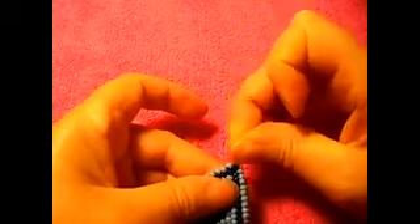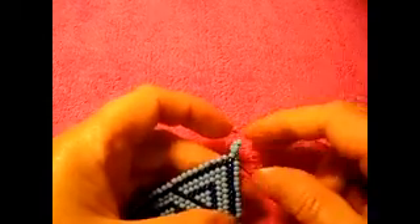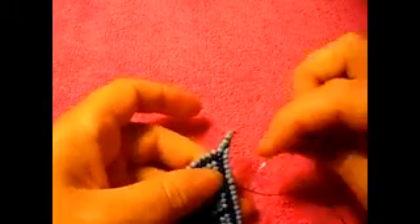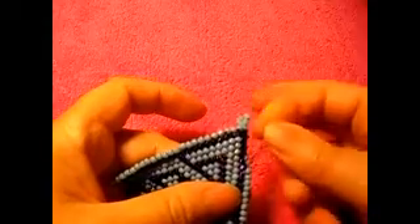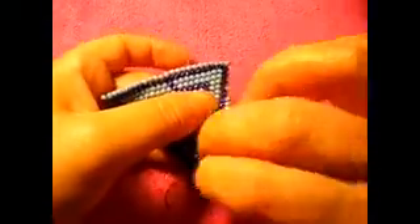It's not gonna be easy. So I'm going down like that — that's how you reinforce the work. Just like that, passing the needle through all of these C-beads. Just like that.